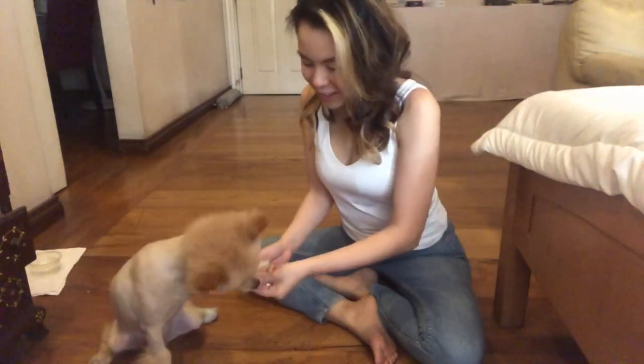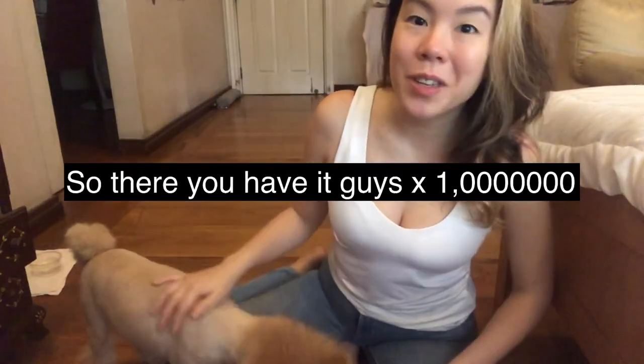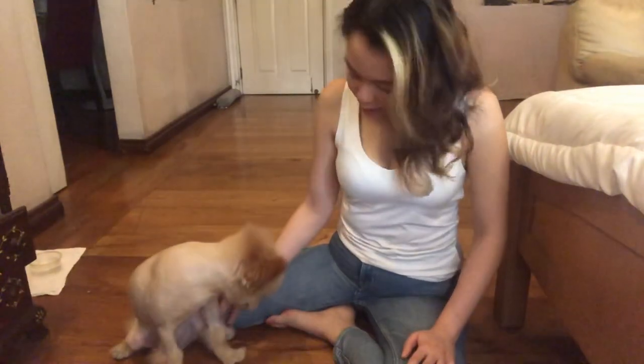Oh, very good! So there you have it guys — I hope this video was a little bit helpful. It's really important to be patient with your dog because not every dog will get it right away. It was only this morning that I taught this little fella to shake hands. It took about 30 minutes — my hand was like this and sometimes I'd have to give him a little nudge. They need help, so you have to grab his paw and then as you do that give them a treat, and hopefully it works.